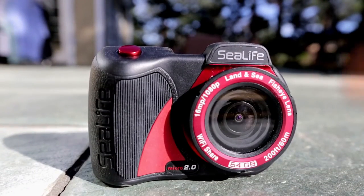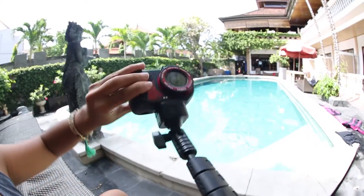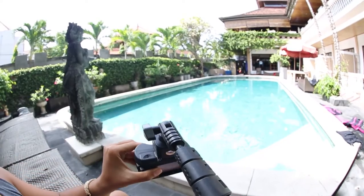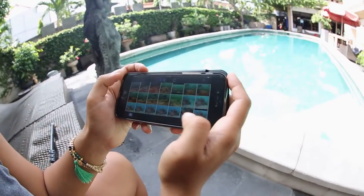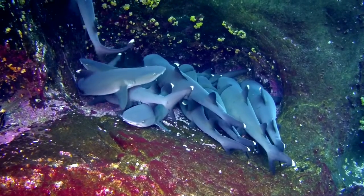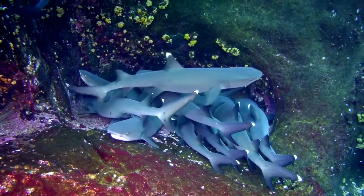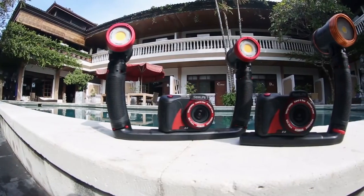The SeaLife Micro 2.0 also offers time-lapse shooting and upside-down shooting, which saves images and videos upright when the camera is mounted upside down. You can also share your images easily online with the SeaLife Micro 2.0 Wi-Fi to wirelessly preview, download, and share pictures or videos to your smartphone or tablet with the free SeaLife Micro Cam app.